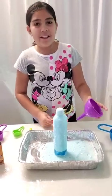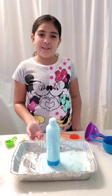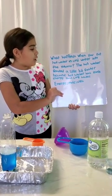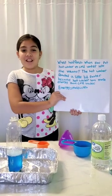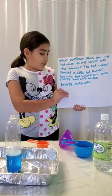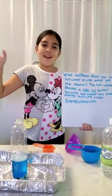So this one and the one that had hot water in it almost came up like the same. My question was: what happens when you put hot water versus cold water into the volcano? Here is our answer: the hot water reacted a little bit faster because hot water has more energy than cold water. Energy equals molecules. I hope you like my science project. Bye!